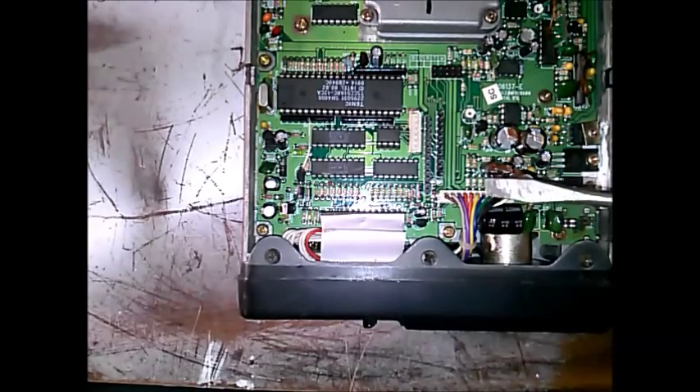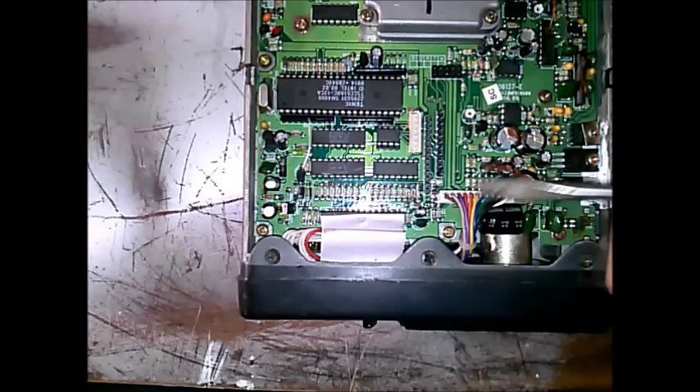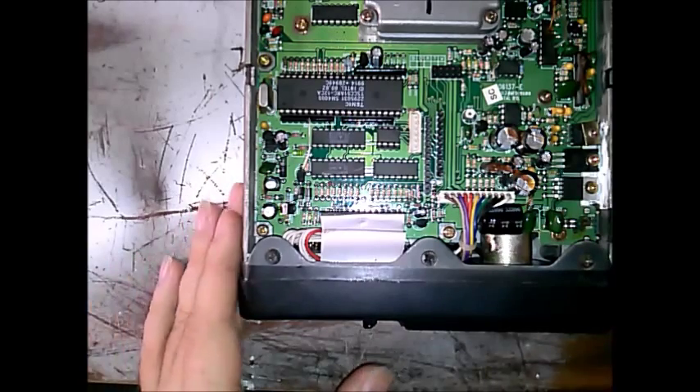Here is our data ribbon — the rainbow track cable with the Mate-N-Lok connector. That powers the speaker and potentiometers on the front, and also goes to some other stuff.